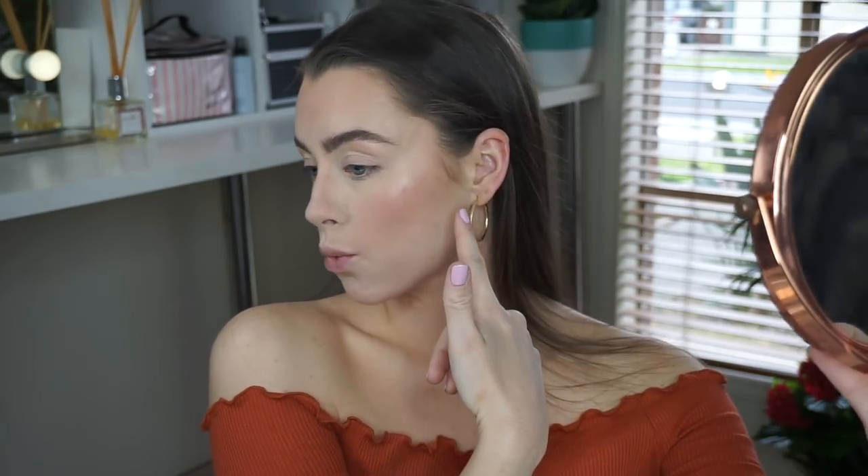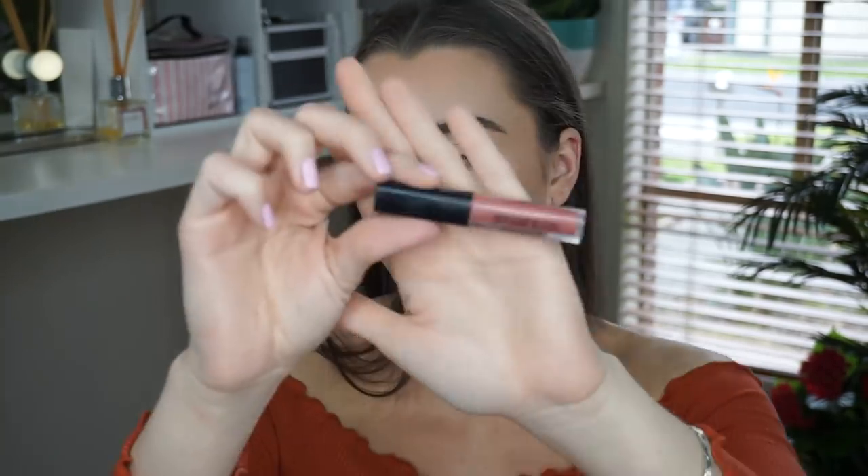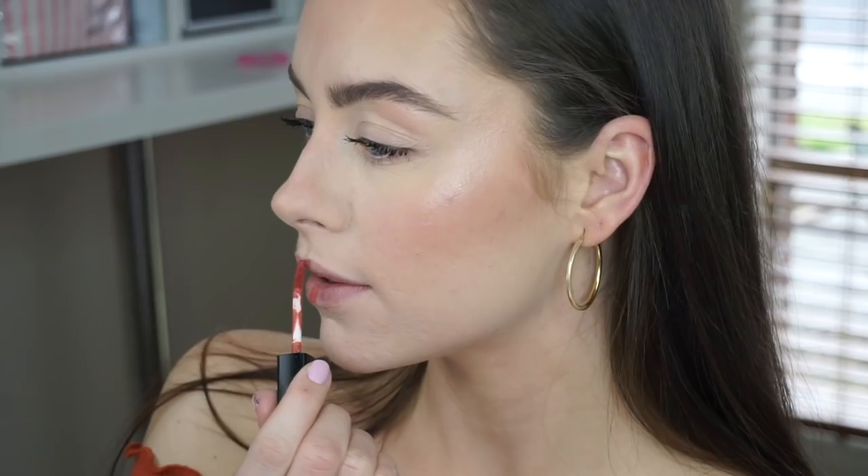Check that glow! Now to give me some lashes, I'm going in with the Hourglass Caution Extreme Lash Mascara, coating the tops as well. For the lips, this is one of my favorite signature colors — whenever I wear it everybody asks me what it is. It is the Smashbox Always On Liquid Lipstick in the shade Driver's Seat. I love the look of this on all skin tones and I did that in one dip of the wand. Such a pretty color — makes my teeth look really white as well.